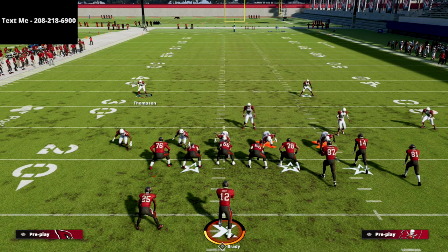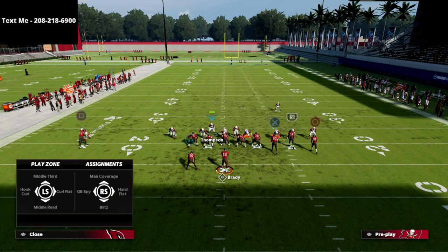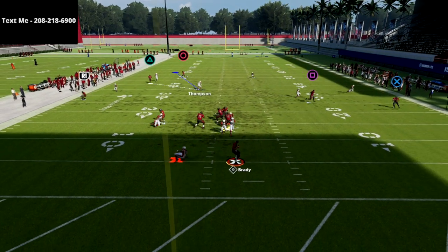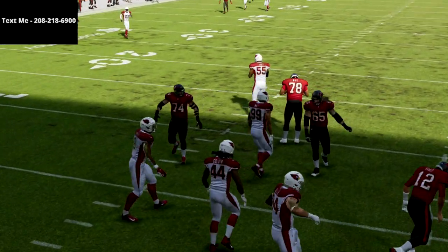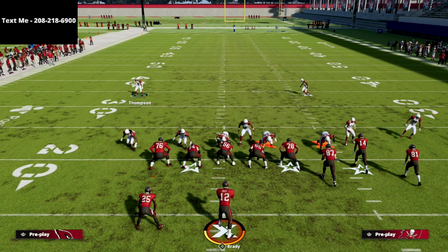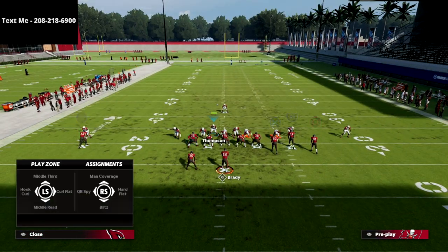This is going to force them to have to block a running back. If they don't block the running back, there's no way they're going to pick this pressure up. The pressure comes in so much faster than you think — literally before they can even throw a post route. And if you put pressure on that guy, you're going to get a significant amount of penalties, and they're going to throw you picks. That's what makes this defense so good.